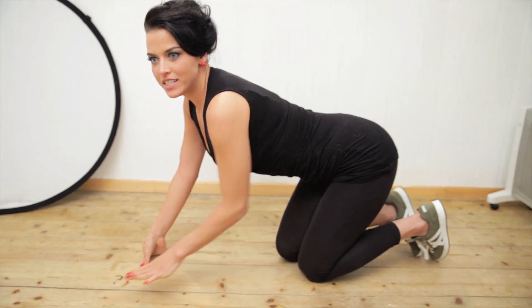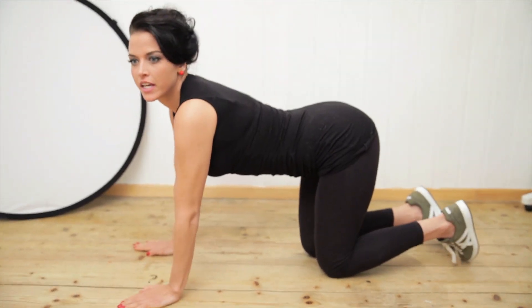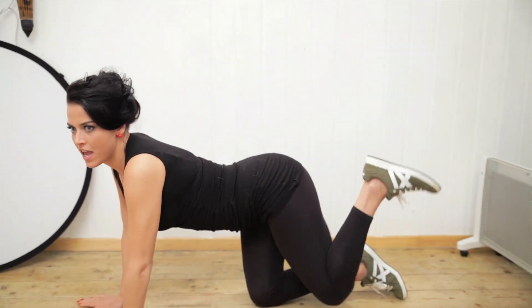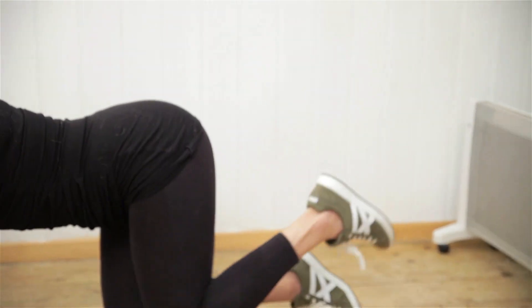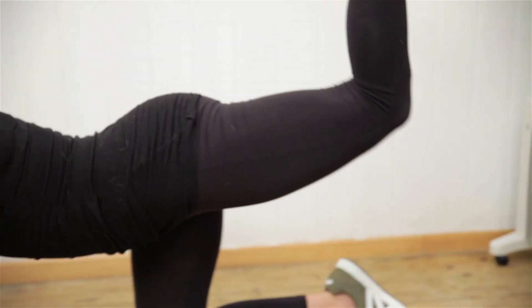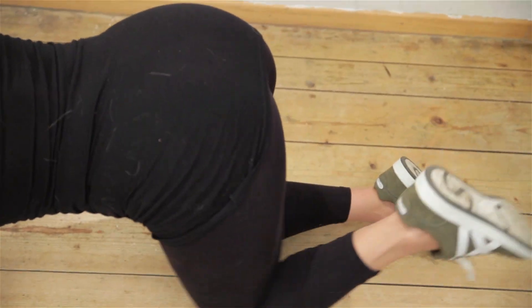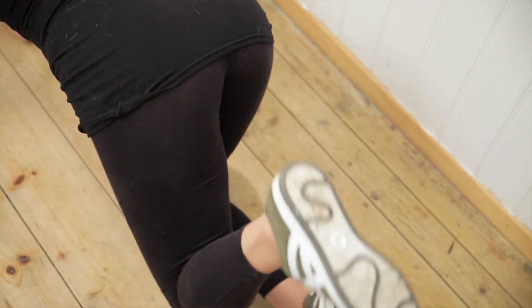We start easy — go on the ground and lift your leg like this, go as high as you can, and we do that 20 times. Then we do the same with the other leg.